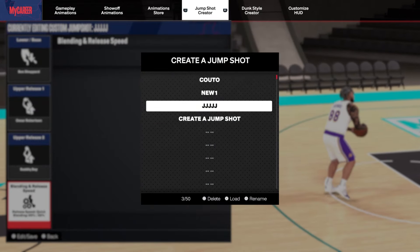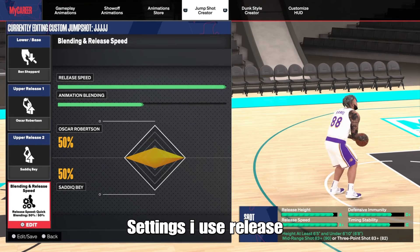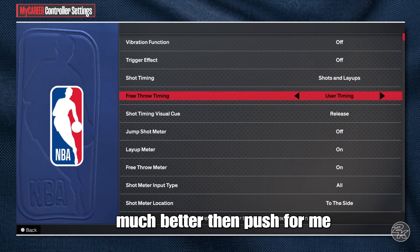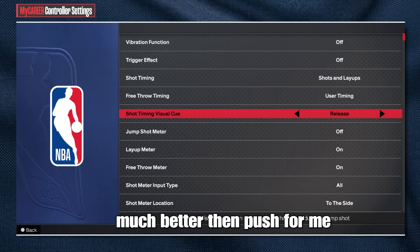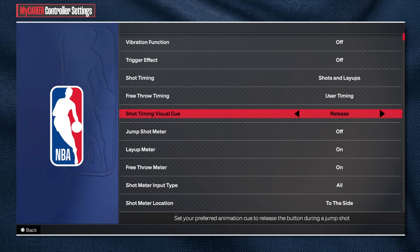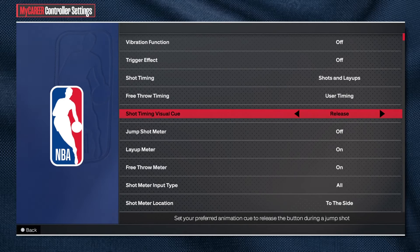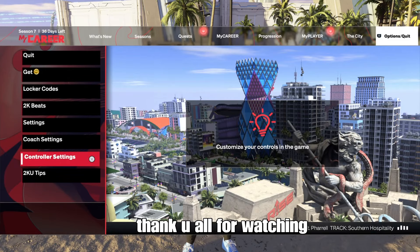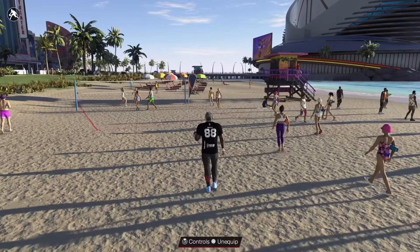Oh, I almost forgot — on the settings I use release. Some people use it on push, but I think on release it's perfect. Meter off and have fun. Hope you guys enjoy it and give it a try. It's amazing. Thank you all for watching and see you guys in the next video.